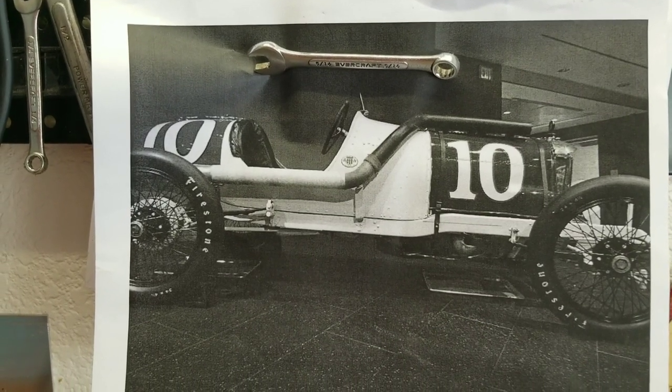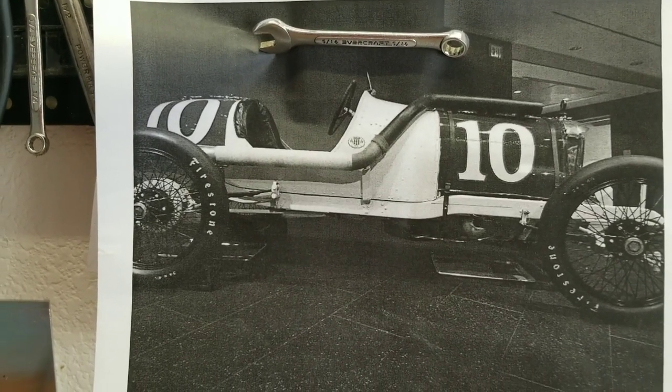Okay guys, we're back working on the chassis of the 1913 Duesenberg Cycle Car. Today we're working on the steering assembly.